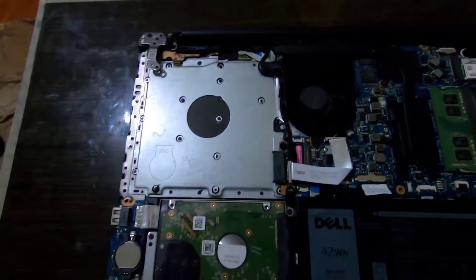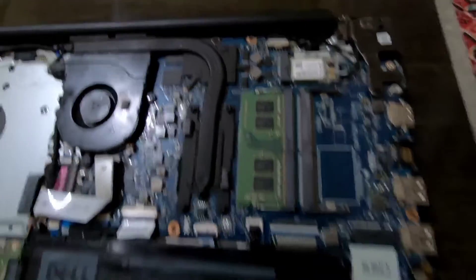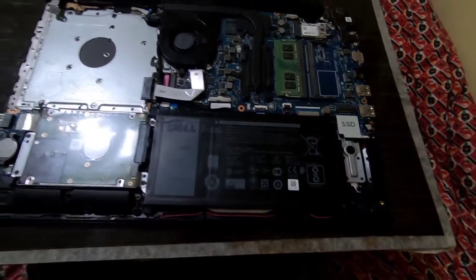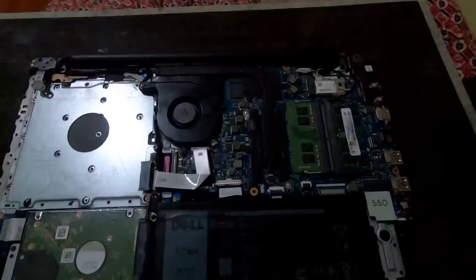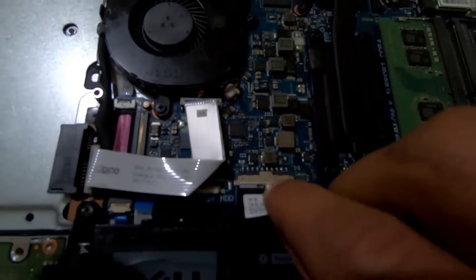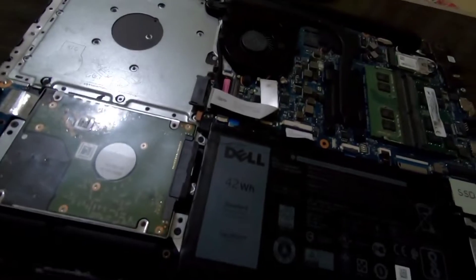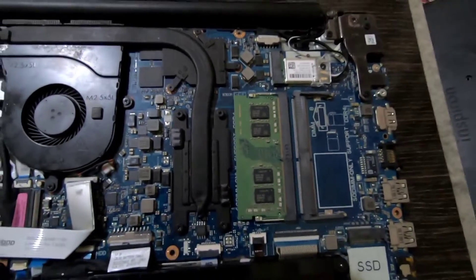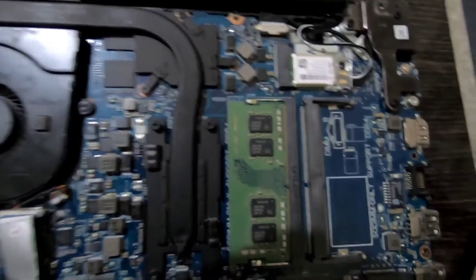After opening the back cover you can see everything inside your laptop. In my case I have 8GB DDR4 RAM and a 1TB HDD. There is a wire for the battery — unplug that. It is most important to unplug that for your safety and for the laptop's safety.